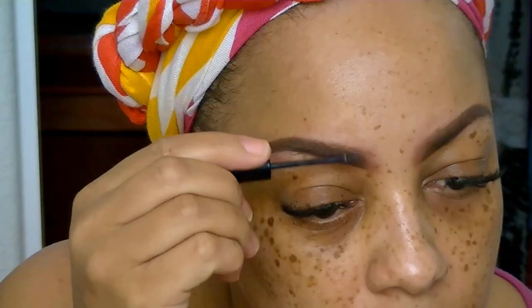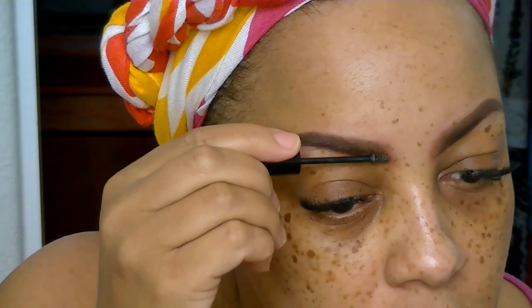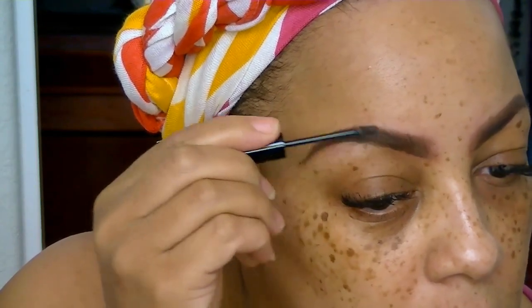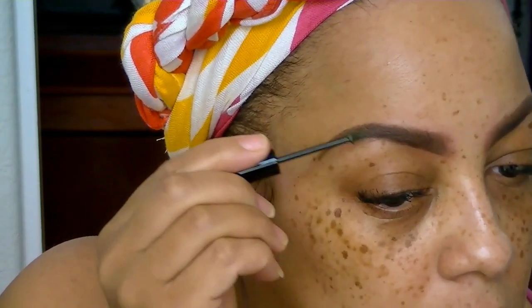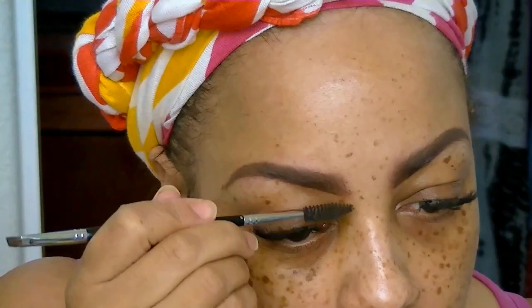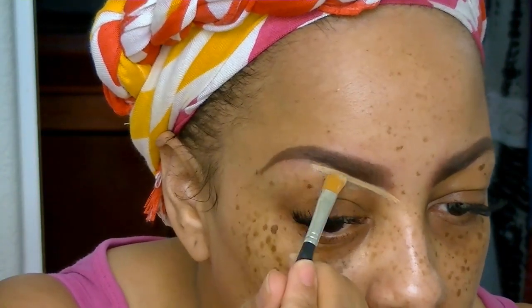One of my favorites is Gimme Brow by Benefit — it sets my eyebrows and I love it because you can actually see the hairs in my brows with this product. This is in the color Medium Deep. I brush it over very lightly; the wand is super tiny so a little goes a long way. It sets my brow hairs, and then I go over it with a spoolie brush. I was actually sent this by Benefit some months ago and it's been a favorite.